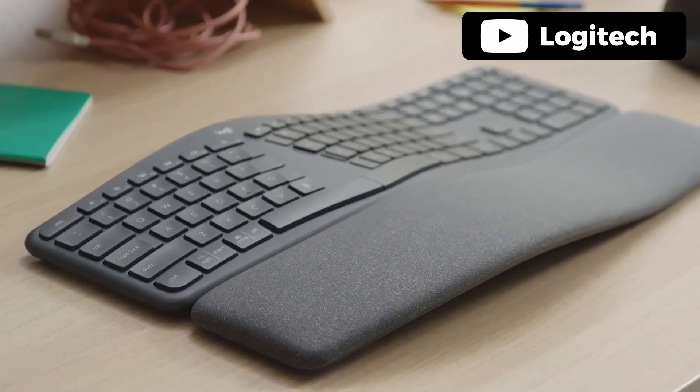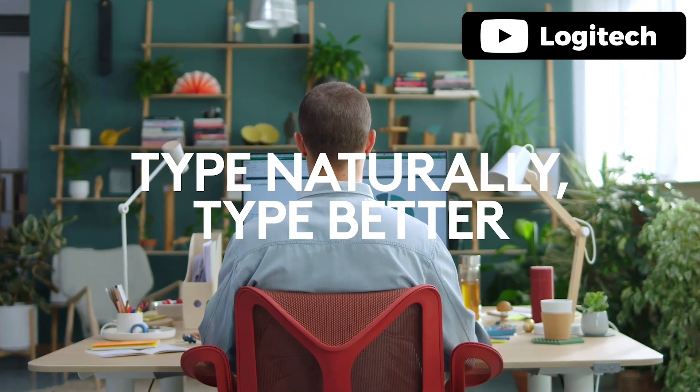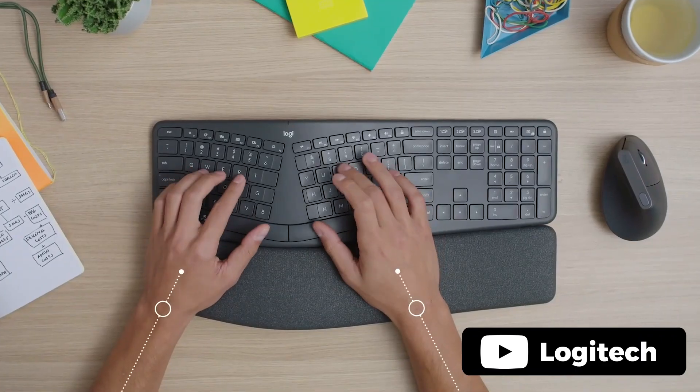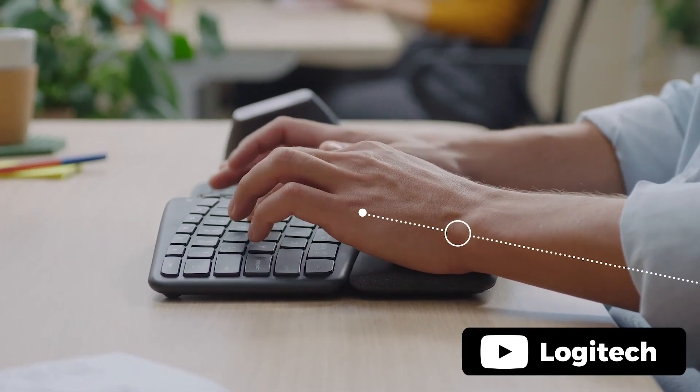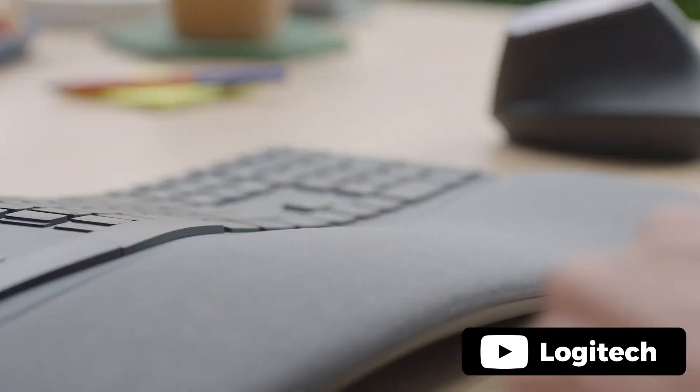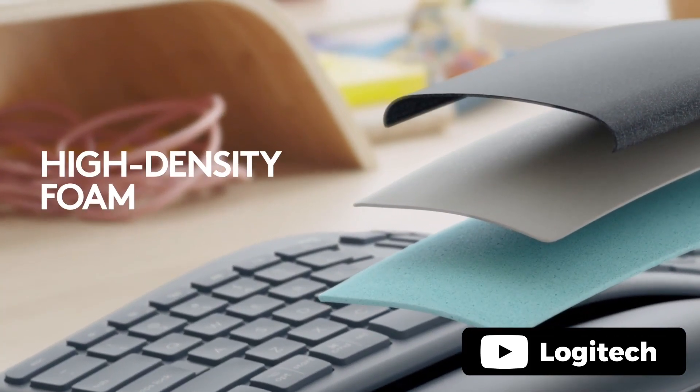The Ergo K860 is an excellent choice for anyone who is looking for an ergonomic keyboard that can help reduce wrist strain and promote a more relaxed typing posture. The keyboard's curved split keyframe and pillowed wrist rest make typing comfortable and ergonomically sound, while the adjustable palm lift feature ensures that your wrists are in the optimal position, whether you're seated or standing. The perfect stroke keys provide precise and fluid typing, and the integrated numpad, multi-device compatibility, and long battery life make it a great option for both work and play.